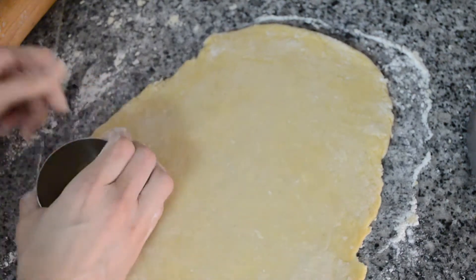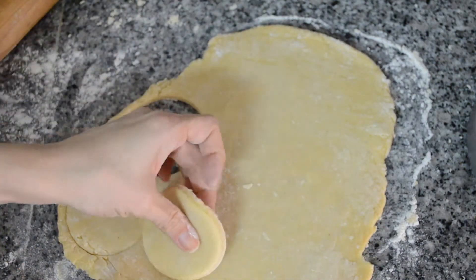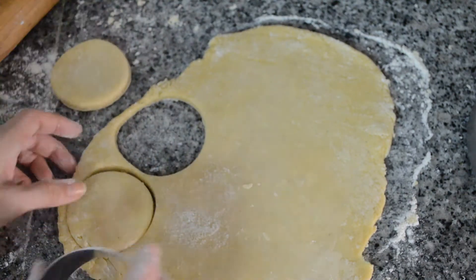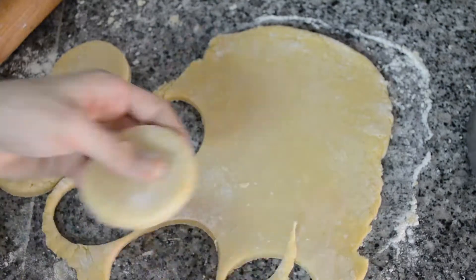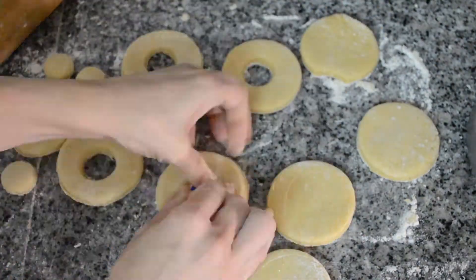Using a round cutter, cut out disk shapes — that's the thickness you want to go for. Then using a bottle cap, cut out smaller disks to form the doughnut holes.